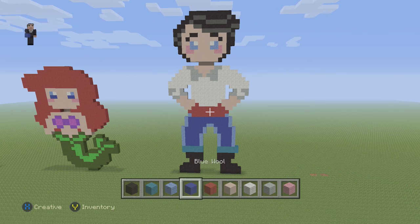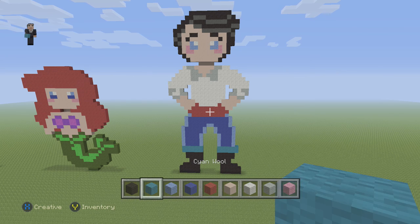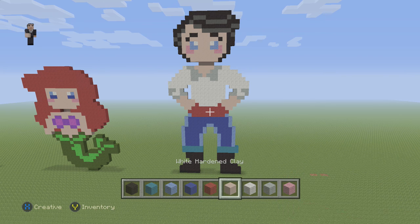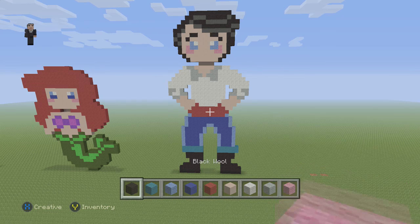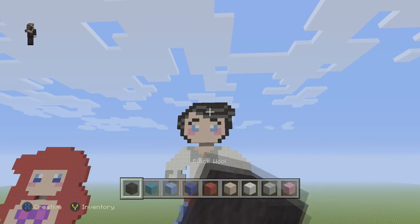So what blocks do we need for Prince Eric? We're going to start with some black wool, cyan wool, light blue wool, blue wool, red wool, white hardened clay for his skin, and then some white wool, light grey wool, pink wool, and then we're also going to need some blocks of grey wool.